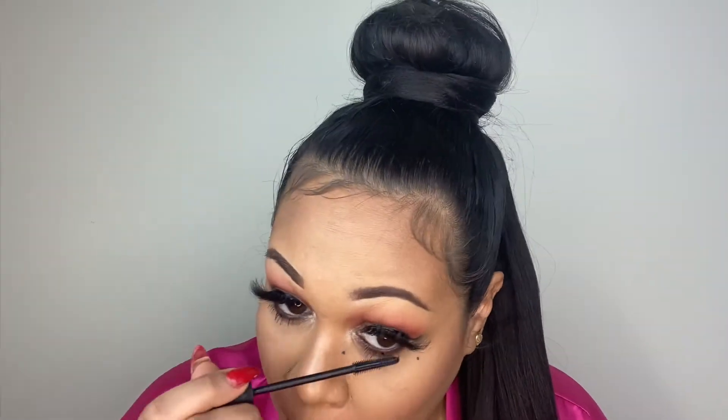I'm using Bad Gal Lash on the bottom by Benefit, and then to finish, Mario Badescu.